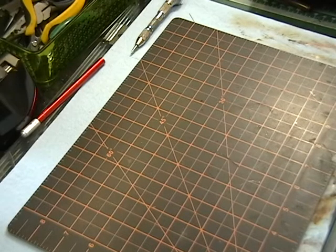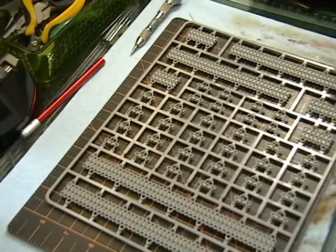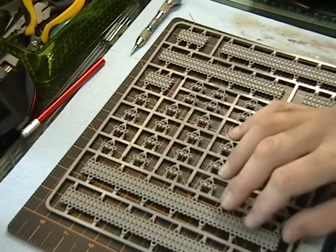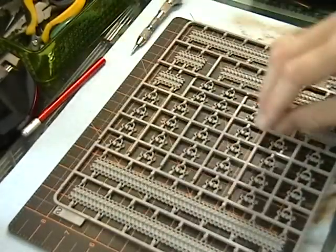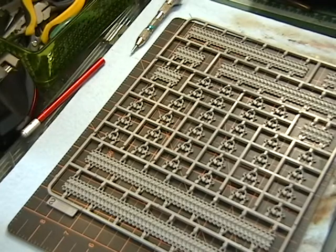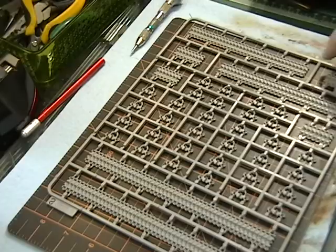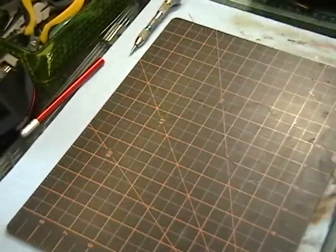Next up is the track, and I think this is the same as the regular Merkava track. Really nice detail. It's got all the little inside details and all that good stuff. No knockout pins on the track faces — they put the knockout pins on the sprue gates so they're not on the bottom of the track, which is really nice. That's just so simple — I don't know why more companies don't do that. They should take a lesson from these guys. Track looks really, really good.